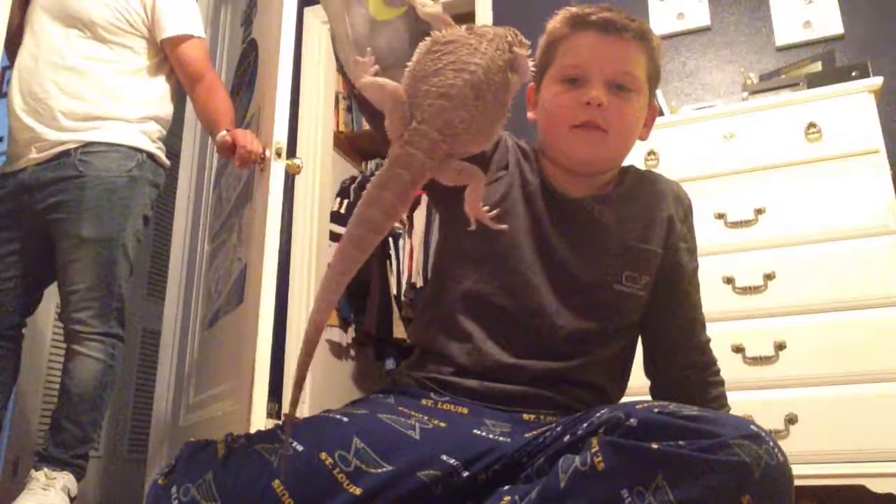Exercising everything — is it on your YouTube channel? Yeah. So that is a bearded dragon pull. Peace.